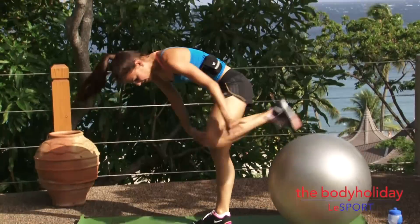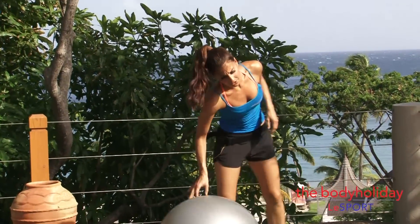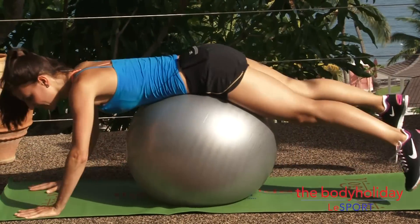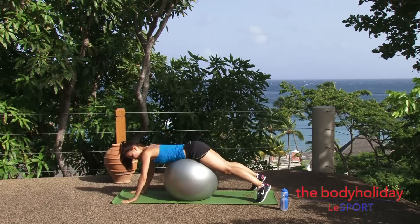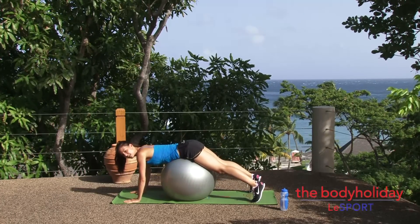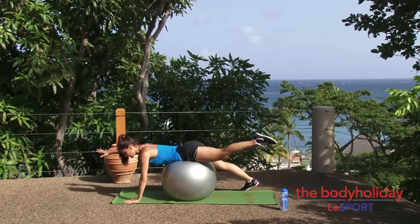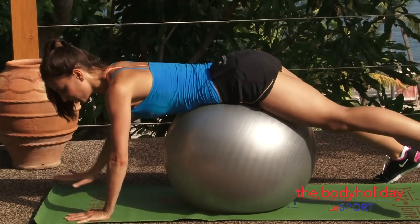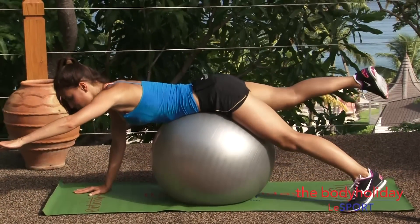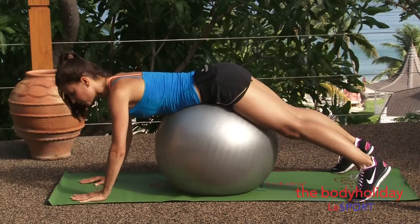And ten. Good. Lower it down. Now we're going to take the ball and roll forward on it. You want your belly button just on top of the stability ball. Here we're going to take ten supermans, extending your opposite hand to foot. The slower you do this, the harder it will be — more challenge to your core. We're working all those little muscles down your spine.